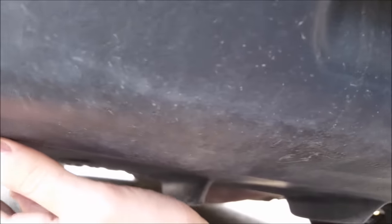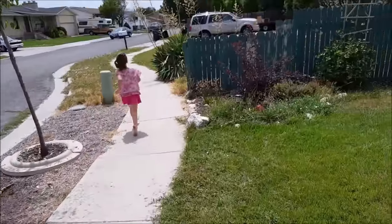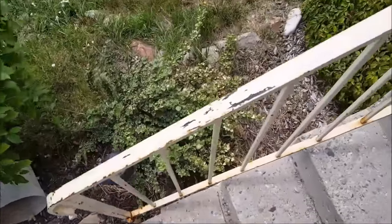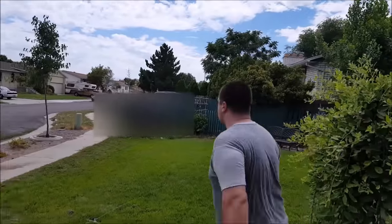Uncle Jay takes control of the camera to show the bumper issue — then suddenly, whoa! Something's wrong. Leland just took the car and drove off! Just like last week. He took his uncle's car and drove off down the street. Can't believe it!